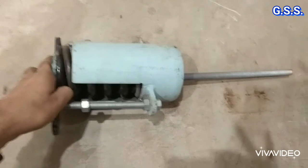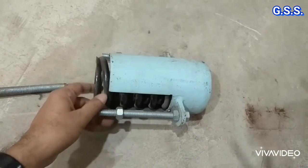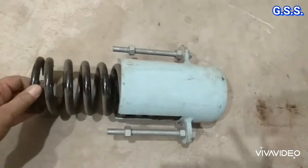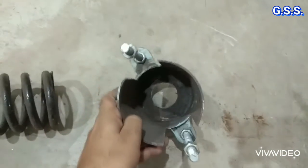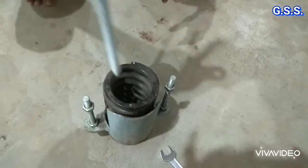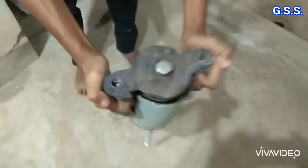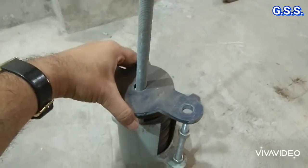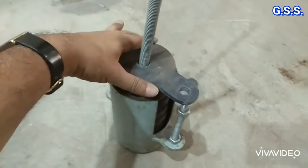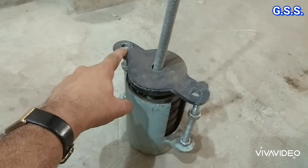Now I am removing the spring plate and hanger rod. The spring also comes out like this. This is the spring, and this is the casing of the spring support. Now insert the spring like this, then insert the spring plate like this. This is the spring support. The spring has been opened. This is the top plate. Now again I am placing the top plate like this. Then the spring has to be compressed to the preset load, and this side nut and this side nut have to be tightened.